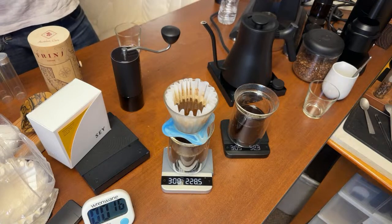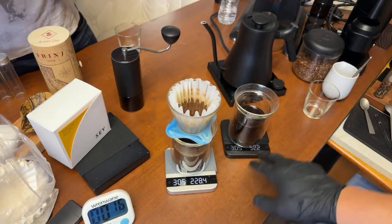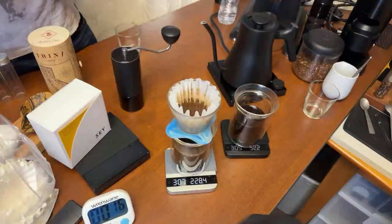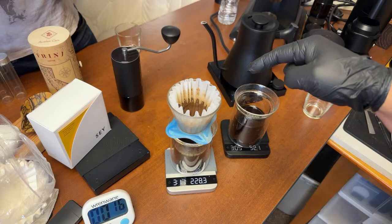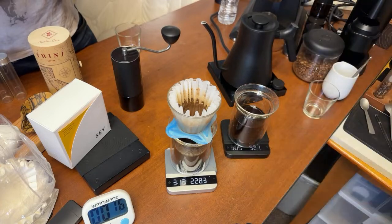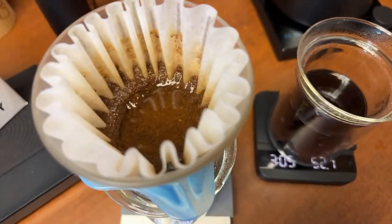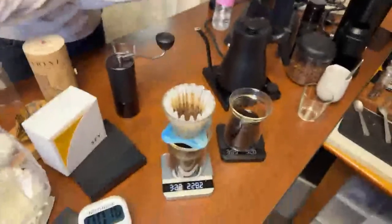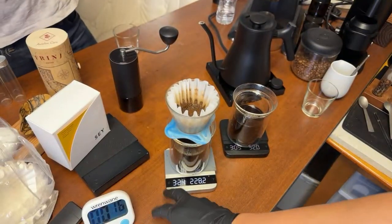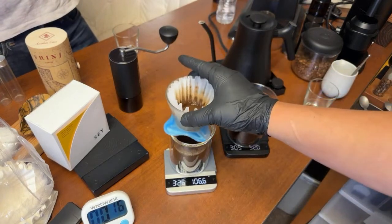We are at three minutes — slightly over for the AliExpress brewer: 3:10. The Orea is very close too — I'll call it at 3:25. So this cup is from the Orea with Commandante, and this one is the AliExpress brewer with K Plus.